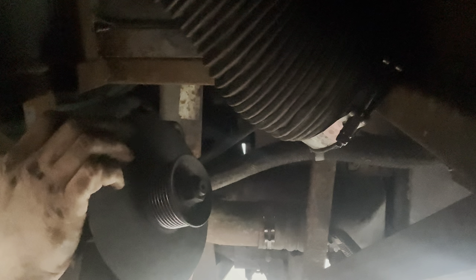There she is — big alternator. All right, let's go transfer the stuff over to the new one.